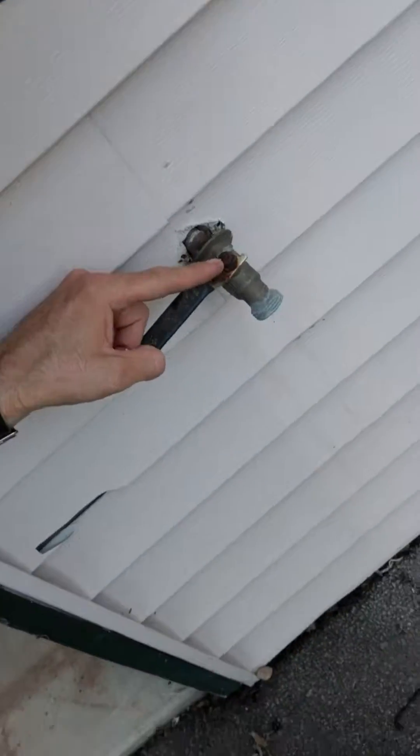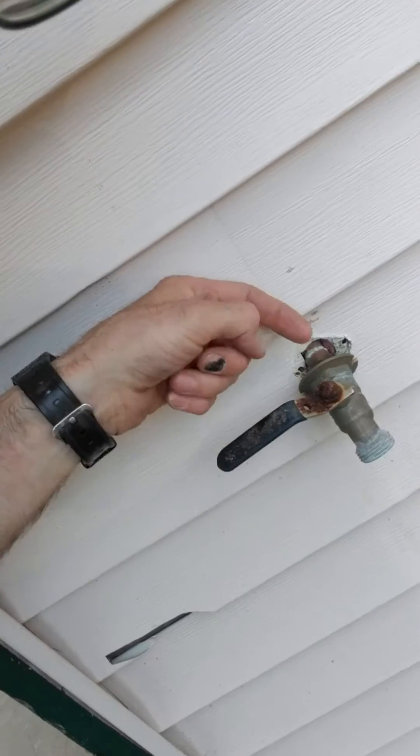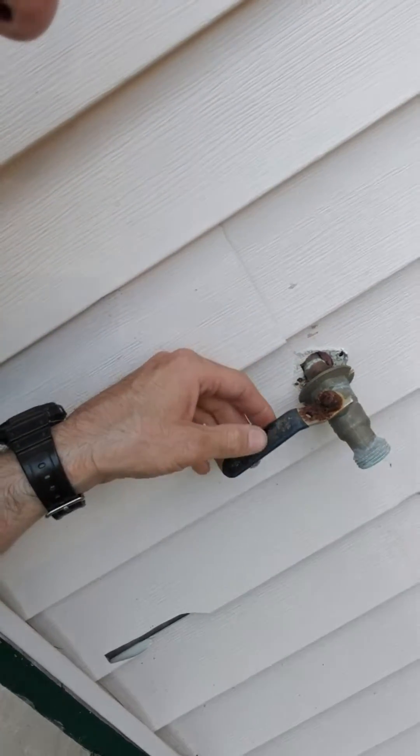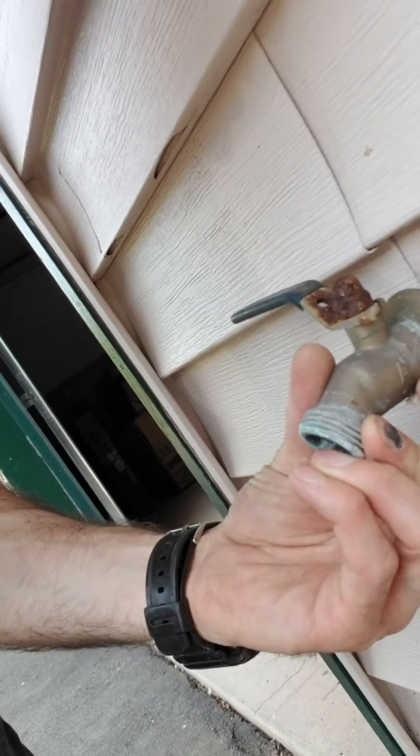Problem number two — this is a ball valve. What happens is there's a ball in here. Every time you turn it on, the ball goes the other way and the ball has a hole through it. If somebody turns this off in the winter time or in the summer time after draining it out and there's still water inside the ball, it cracks out the side because the water that's stuck in this ball will come right out. So that's another reason why it's a poor choice.